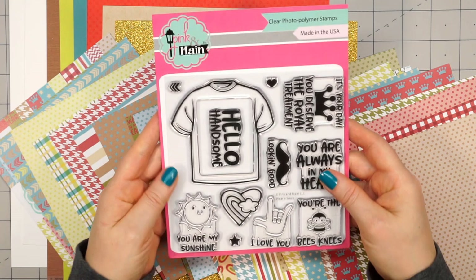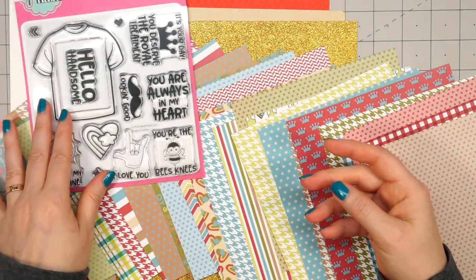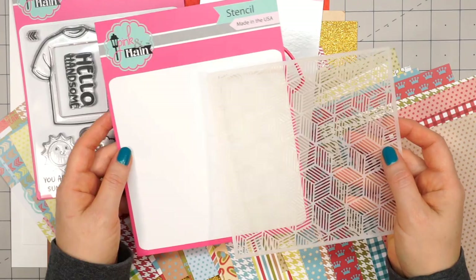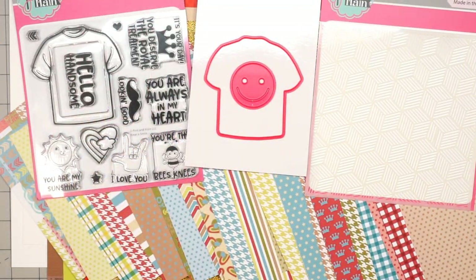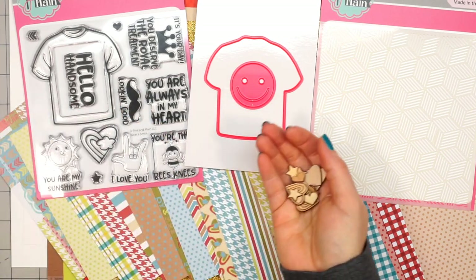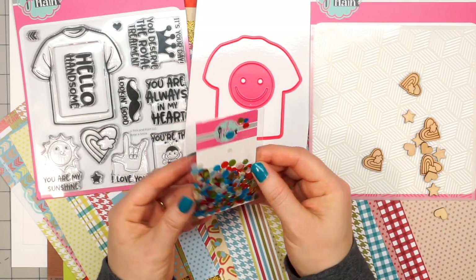Here is the stamp set and this is really fun. I love this t-shirt — you could add some of these sentiments inside the t-shirt or use them independently. There's also a coordinating die set with the die for the t-shirt and a really fun smiley face. There is a stencil included in a fun geometric design. And then there is a package of wood pieces — three different styles: stars, hearts, and a heart with a rainbow and a cloud. These are always fun to decorate — you can paint them, add ink, so many different things.